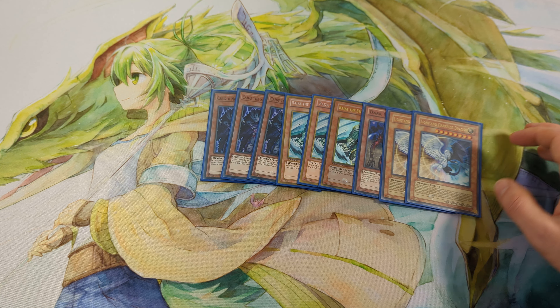Next, 2 Junk Synchron. With this card I can revive my frogs and make synchro plays. For example, with a combination of many frogs on the field I can make Junk Warrior and attack for a huge amount of damage.